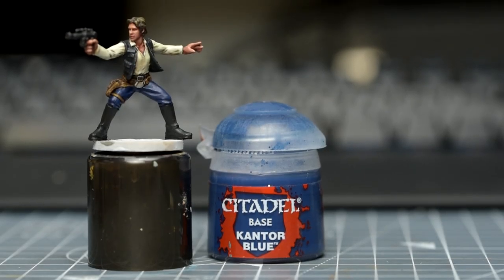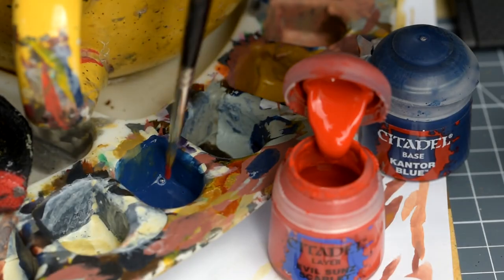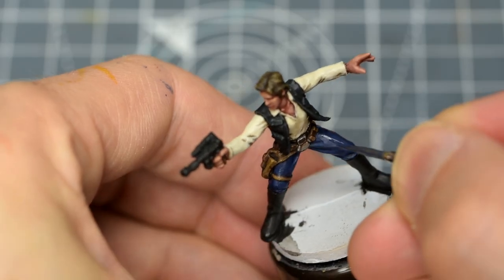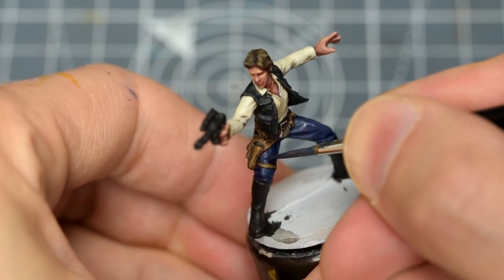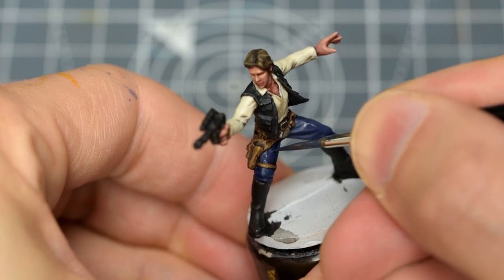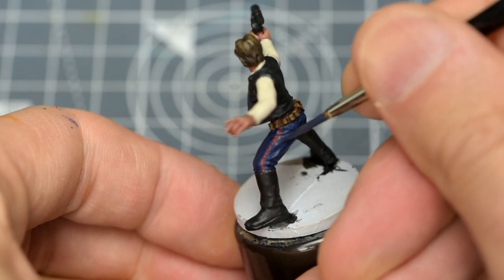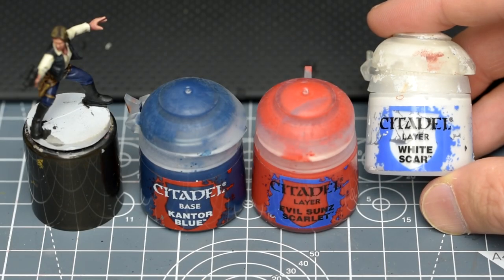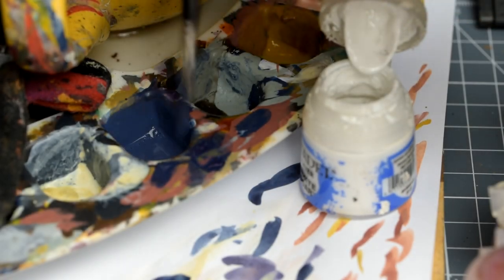I'm starting with the Cantor Blue mixed with a tiny amount of Evil Sun's Scarlet. This will be almost the same colour as the shaded tone, and should cover all of the flat and raised areas – just take care to avoid the red stripe. We can then add a small amount of white to create a lighter tone, which we're using to provide a broad highlight to the upturned parts of the thighs and raised ridges of fabric.